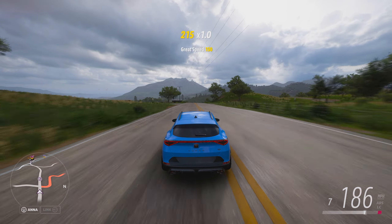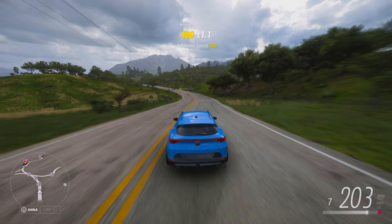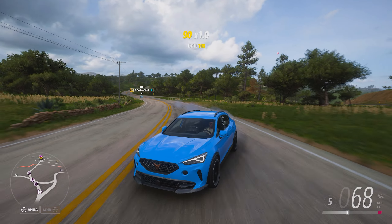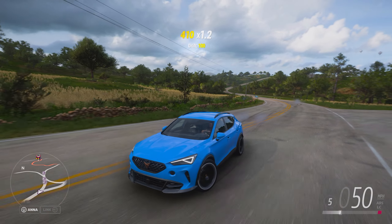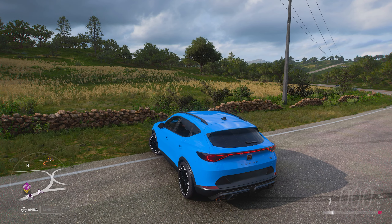Go go go go go! Once it gets going it just looks so good with those headlights as well. And it still sounds like a diesel.